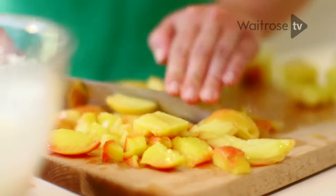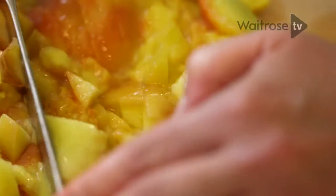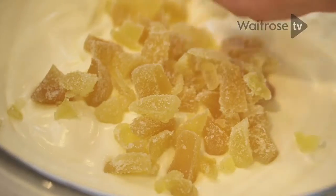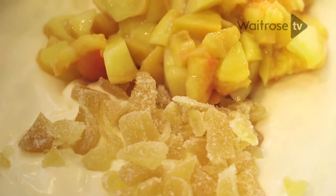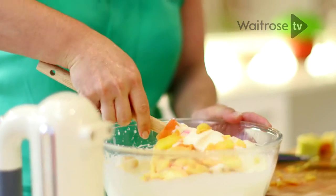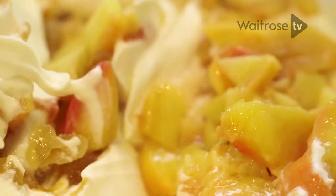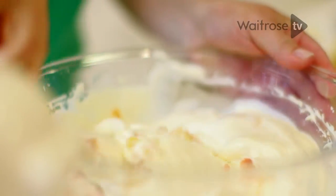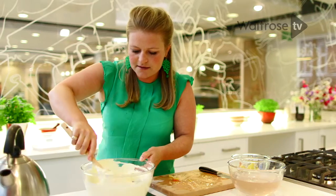Now one last rough chop — perfect, ready to go into the ice cream mixture. Chopped but not completely disintegrated at all. In they go, and look how beautiful already. This is my favourite part of the recipe — mixing in together the beautiful creamy swirls of ice cream with the peaches and the ginger chunks. I'm doing it quite slowly because I just want to make sure I do have those chunks coming through.